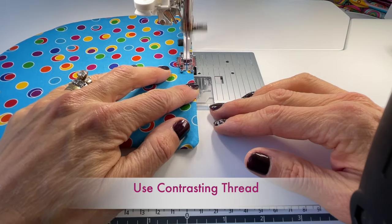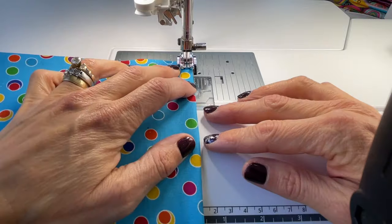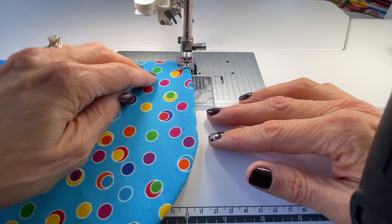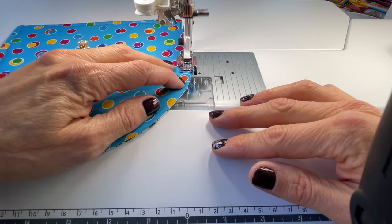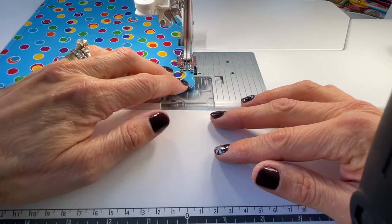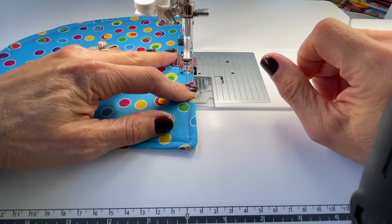Now we are going to top stitch approximately one eighth of an inch in, and yes, I am back stitching at the opening where we left it at the bottom. I will back stitch at the front and the end of it — careful to match up at the end.